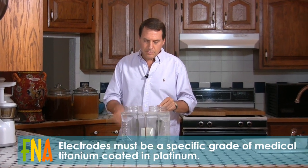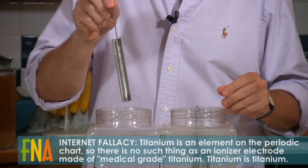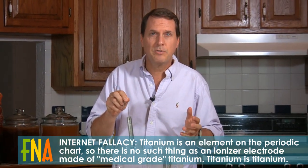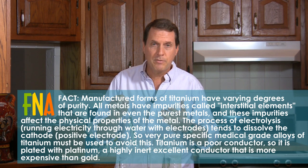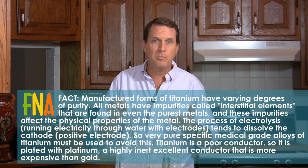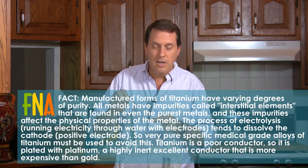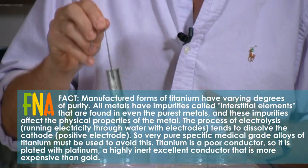The electrodes in these ionizers have to be made of a metal that will not dissolve during electrolysis. These electrodes — these are some we used when we were prototyping this machine — we did a lot of testing over many months. It took about five months to actually find a grade of titanium that will not dissolve during electrolysis. I've seen people on the internet showing how to make ionizers with spoons, forks, knives, and expanded metal from eBay. Even titanium — this is a specific medical grade: ASTM F67 titanium — and in our testing, this stuff dissolved.